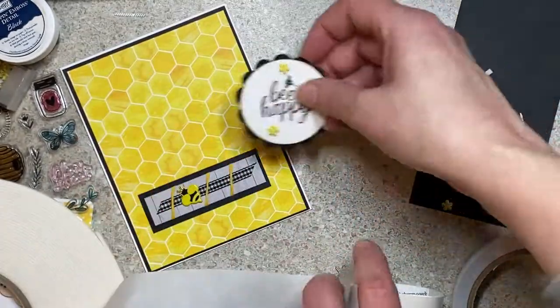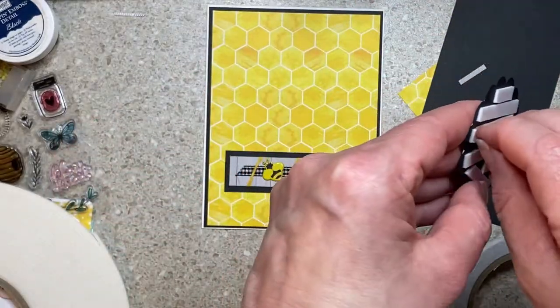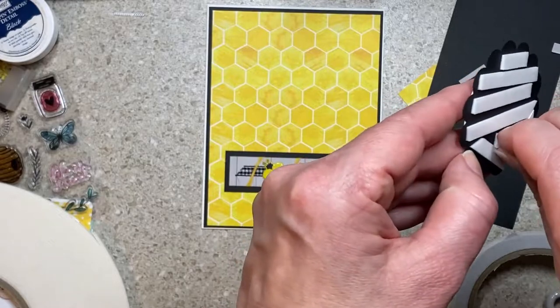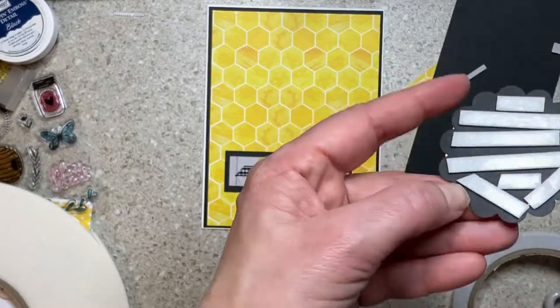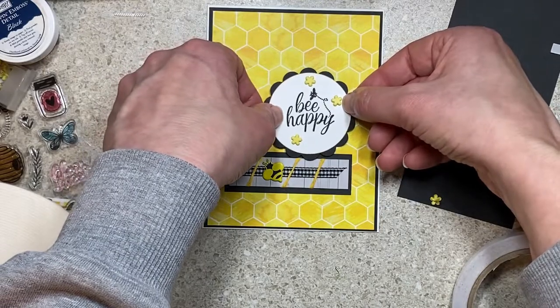You'll know you have enough glue dots back there if when you put it down it sticks — you'll also likely get some cat hair or dog hair if you're at my house. If it's not grabbing when you push it down, you don't have enough glue dot in the back. There's no science — sometimes two, sometimes three. When I have bigger embellishments I use bigger glue dots just to save time, but you could use a million small ones.